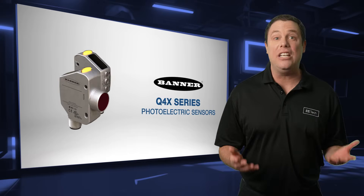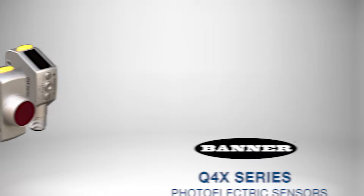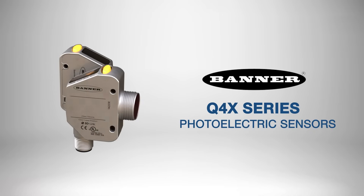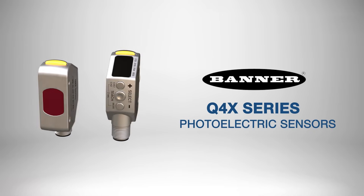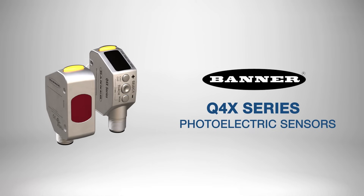With their versatility, durability, and precision, Banner Engineering's Q4X series photoelectric sensors provide a reliable solution for demanding inspection and detection challenges across various industries.